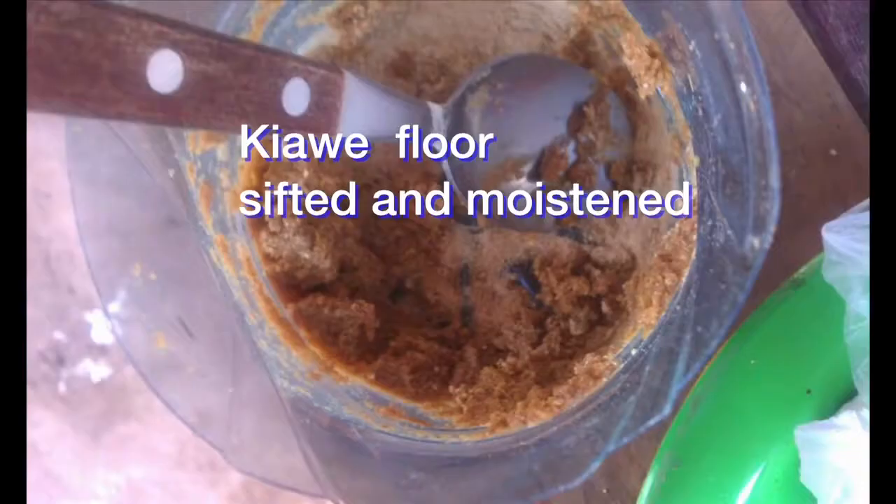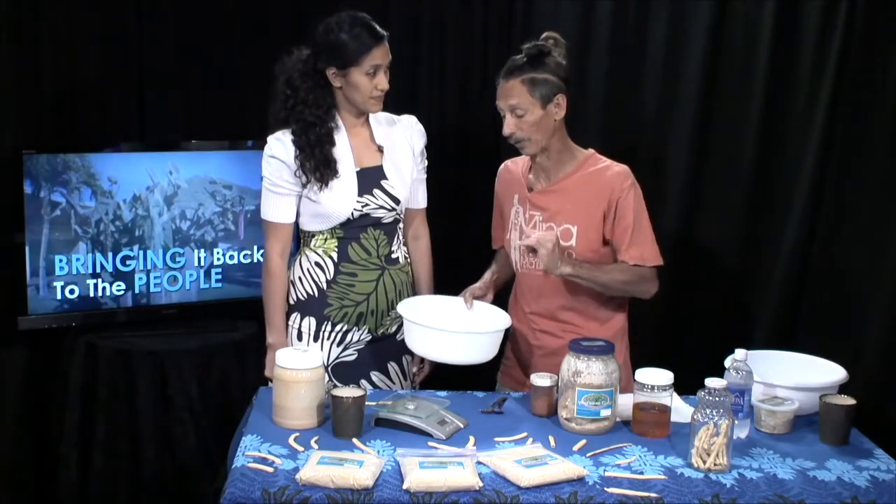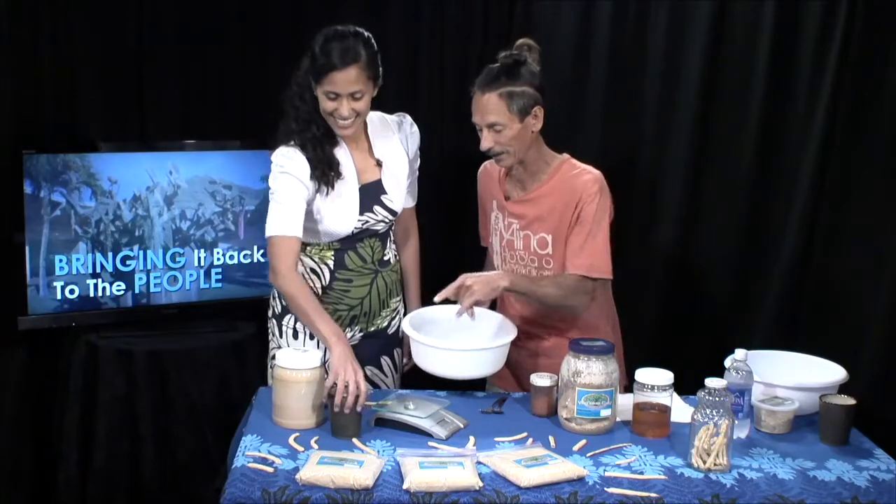We'll talk more as we make this recipe. This is a no-cook, no-refrigeration recipe, and the thing will last for at least six weeks in my car in Waianae.